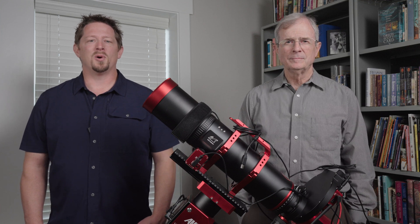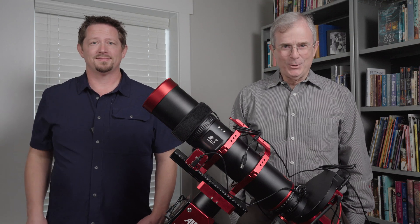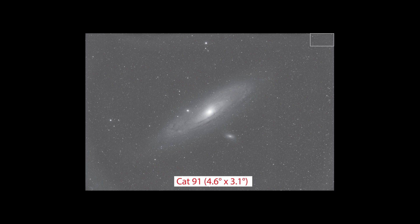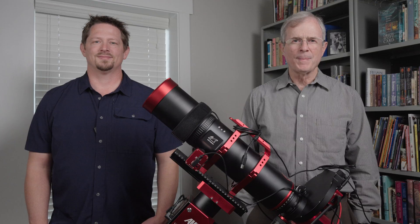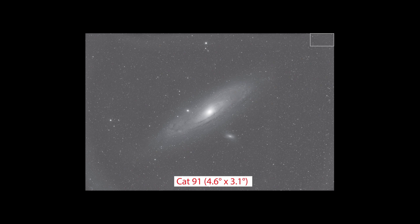I would love to see two images of the same target taken through both the Cat 71 and the Cat 91 so I can compare whiskers to whiskers. Here's a raw, unprocessed, five-minute luminance image of the Andromeda Galaxy taken through the Cat 91 and ASI 6200MM Pro combination, which has a generous 4.6 degree by 3.1 degree field of view, complete with some uncorrected background gradients from the 79% illuminated moon that night.